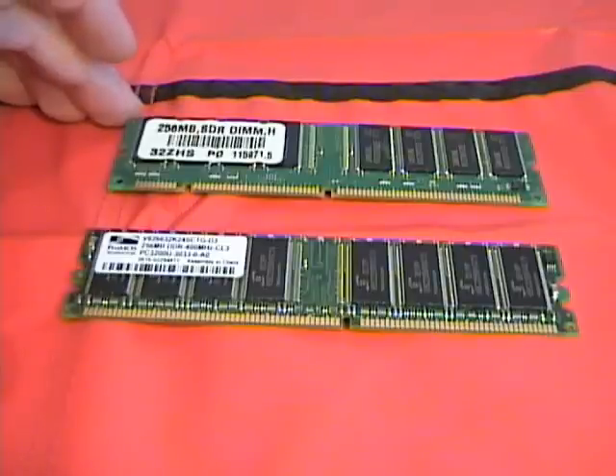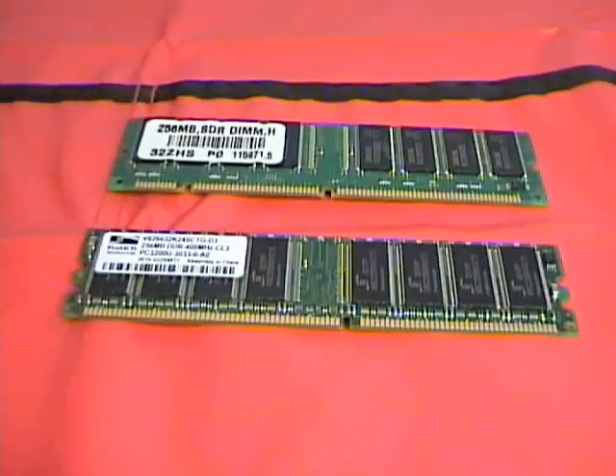Although they're very similar sizes and they look very similar, they're not physically compatible with each other.